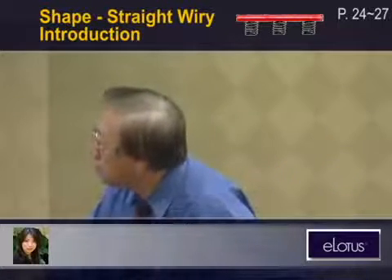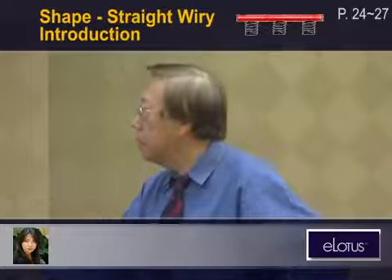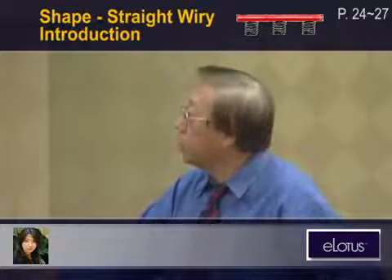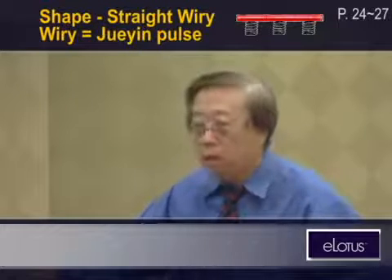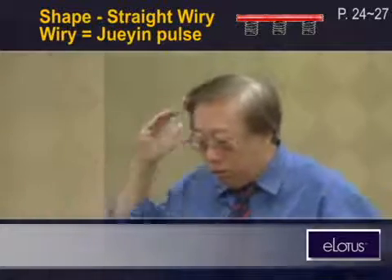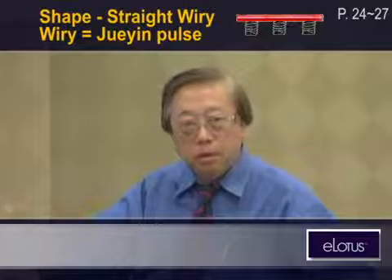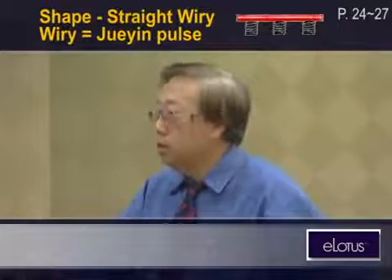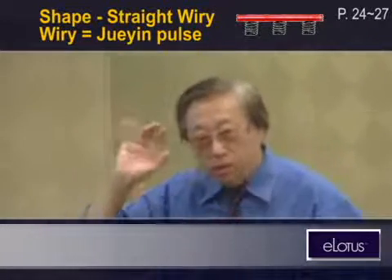Back to the introduction: the straight and thick pulses basically may or may not be tight, unlike the thin straight ones, and they're indicative of excess heat or inflammation. The wiry shape is jue yin — a very severe condition meaning the yin is to the end. Hopefully there will be yang coming next, but sometimes there isn't. The sun doesn't rise the next day — that's a deadly condition. But usually we don't see it, and as long as there's a little bit of power, that's fine.